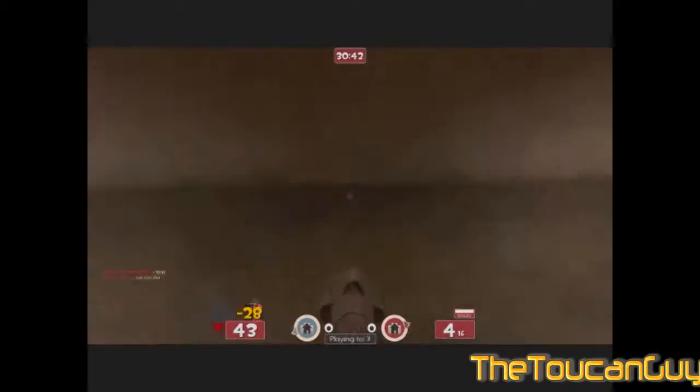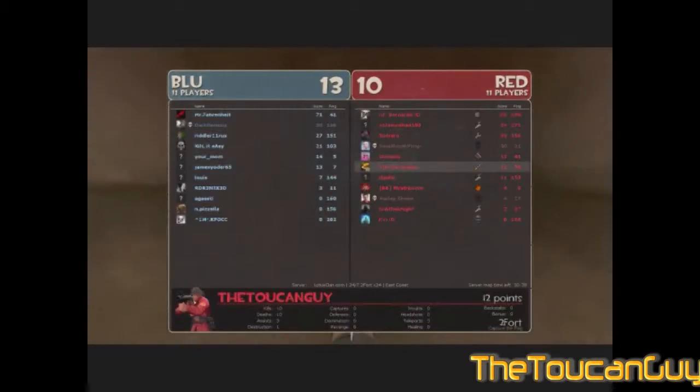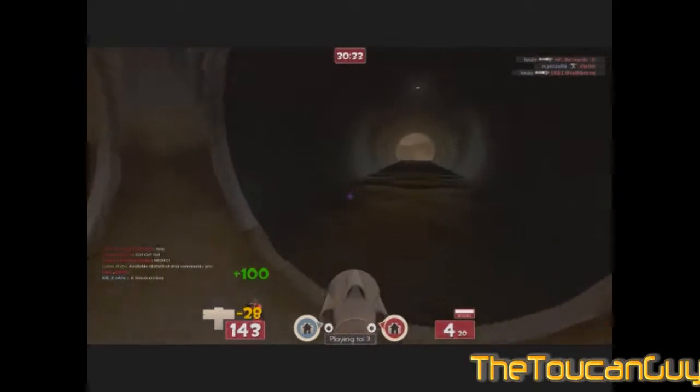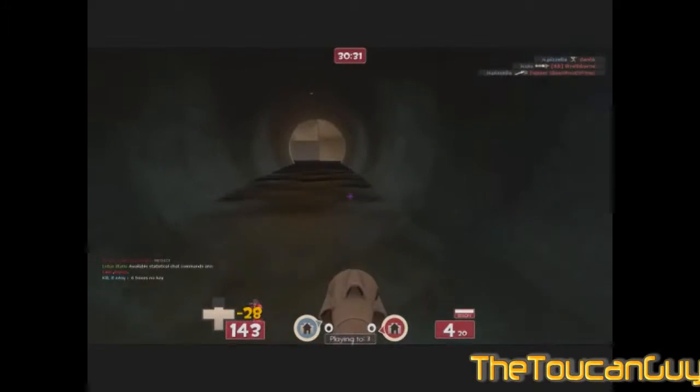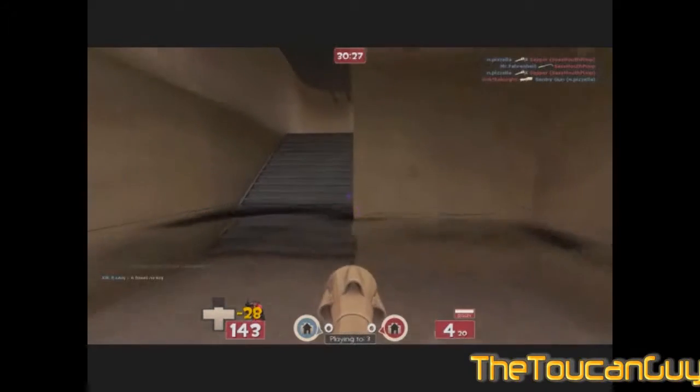I've got a Gold membership. What's the point of having multiplayer games for the Xbox without even getting that? But more importantly, I now have a copy of Ghostbusters: The Game on PC.